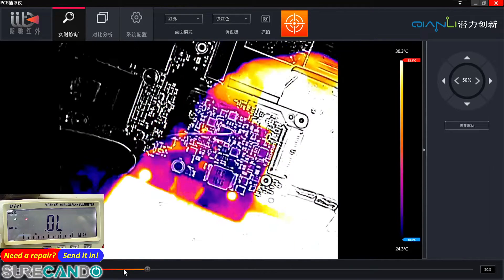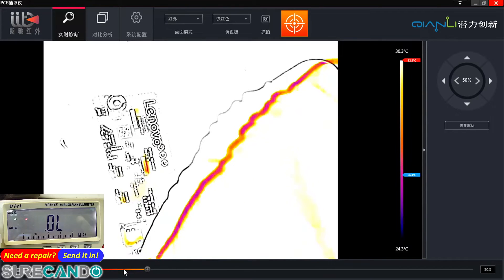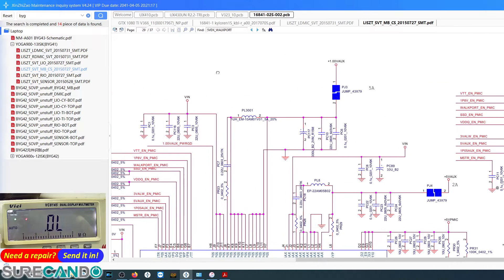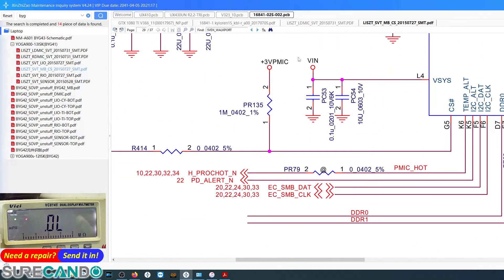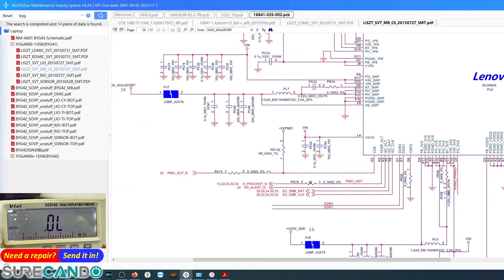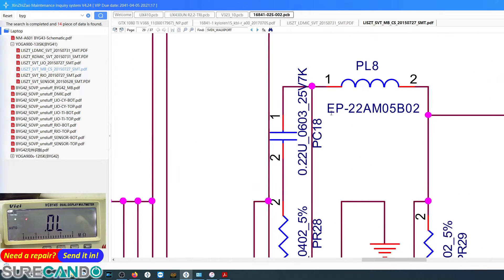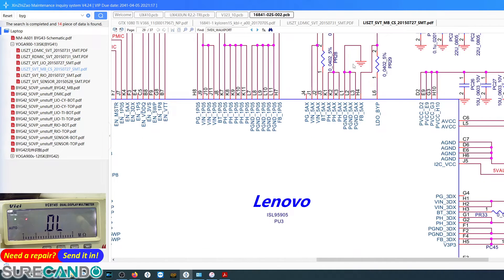Let me check which coil it was. It looks like PL8. Before we inject further, let's go back here — PL8. Also PL3, PL7, PL9, PL7, PL8... 5-volt EUX. Okay, 5 volts, okay.